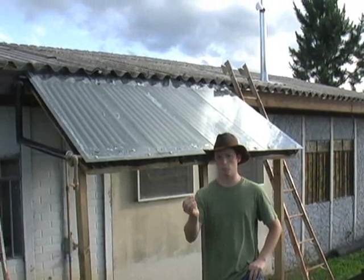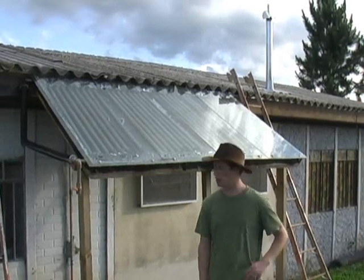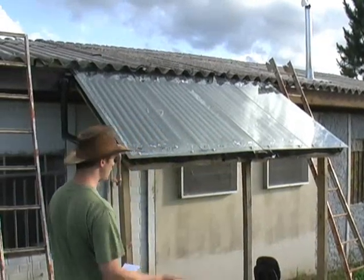When it gets up to 90 degrees, on the electric shower head I just turn it on halfway. Ever since we've had it installed, I've only ever put it on full blast once. So, just a little bit about how the solar hot water heater is made.